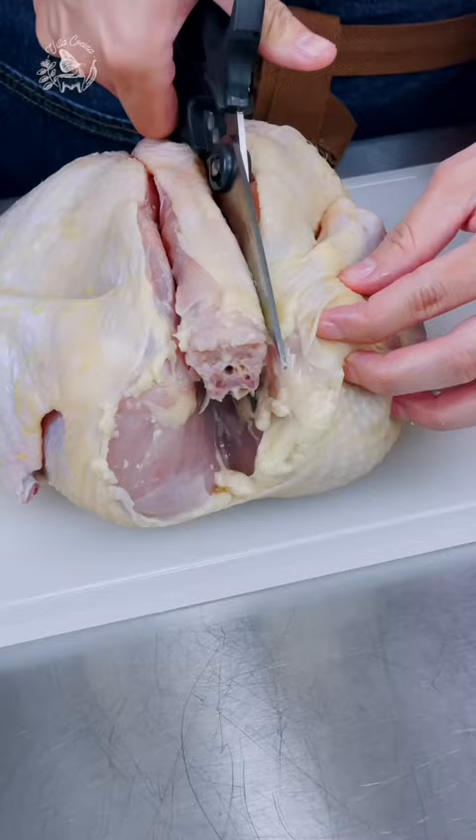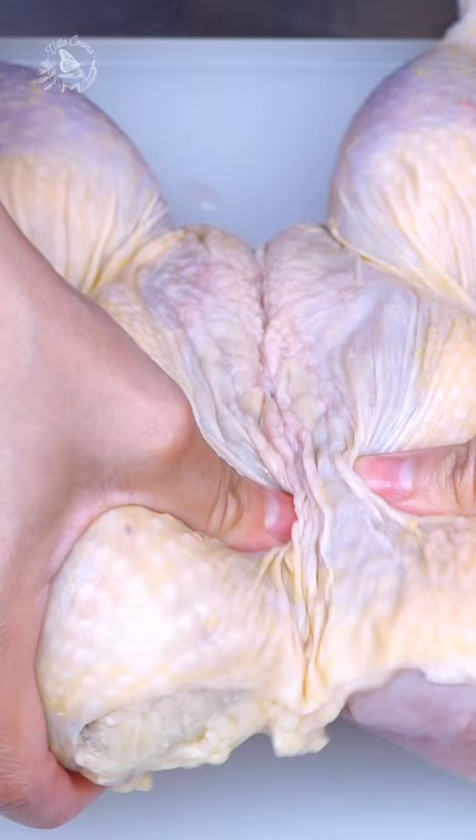To spatchcock the chicken, remove the backbone, cut through the cartilage where the breastbone starts, and pop it. Flip and press over the breast to flatten.